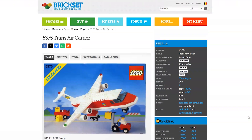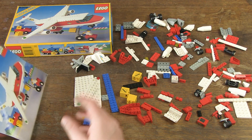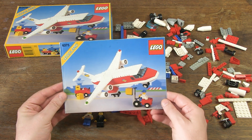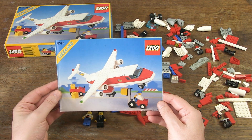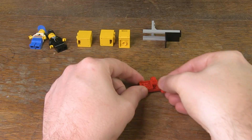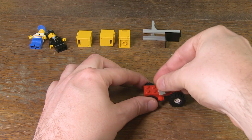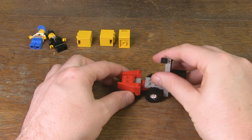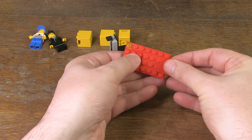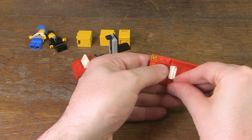I have already looked up information about this set on Brickset, so I know what to look for. I can tell you right away that it is a town set with the sub-theme flight — a theme that appeals to the imagination and I like to collect that. I also like the fact that it's a cargo plane and not a passenger plane. But above all, there is a fun play feature by means of two small vehicles that can transport cargo, so it's not just another aircraft, but one specially designed for cargo transport.